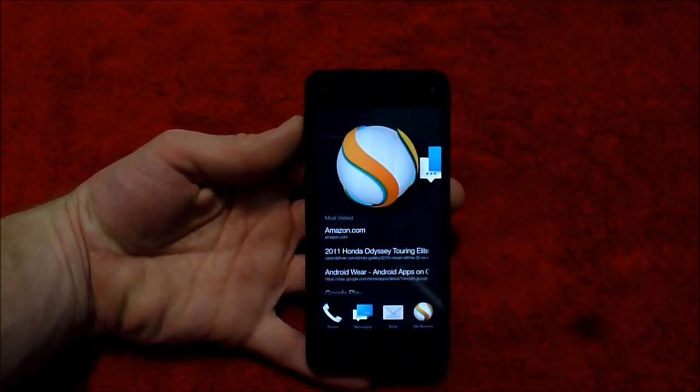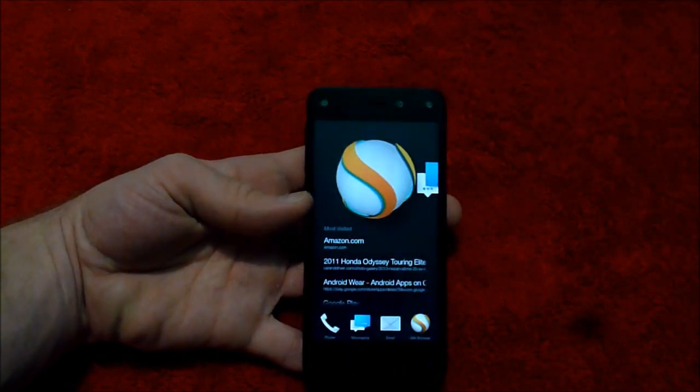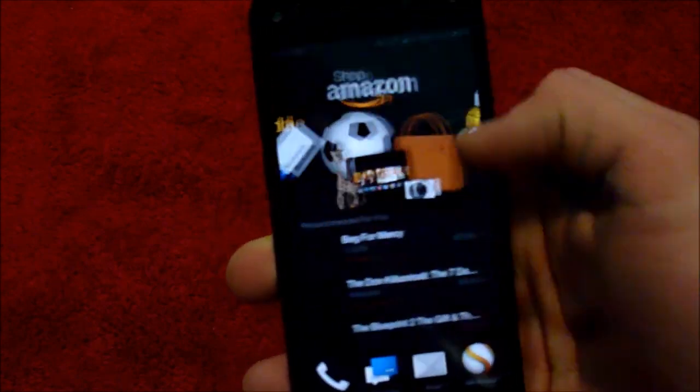In Maps, if there's a list of places — like you search for something and there's all the little dots pointing to where they are — if you tilt the phone, it shows the names on the dots of what the place is. I don't know, it's interesting stuff, but I don't think it's really necessary.